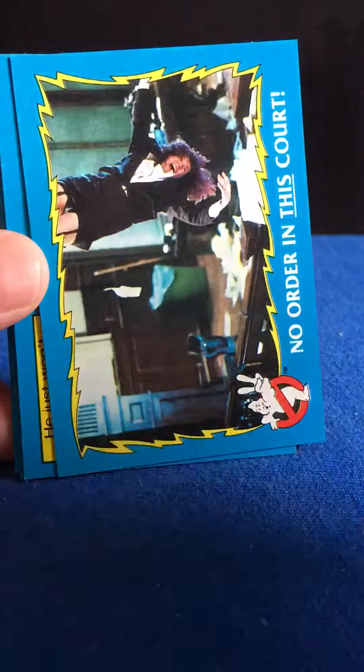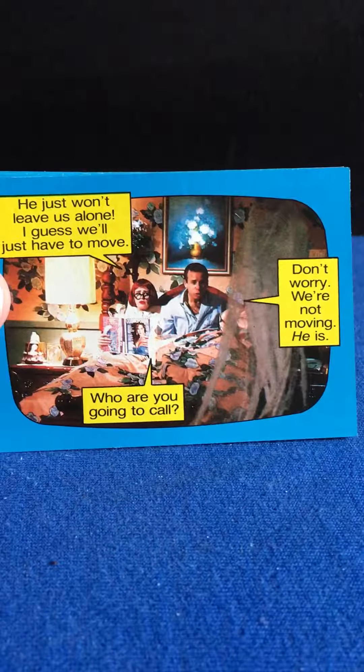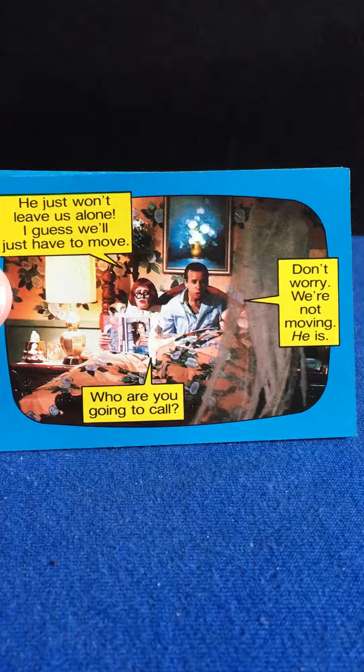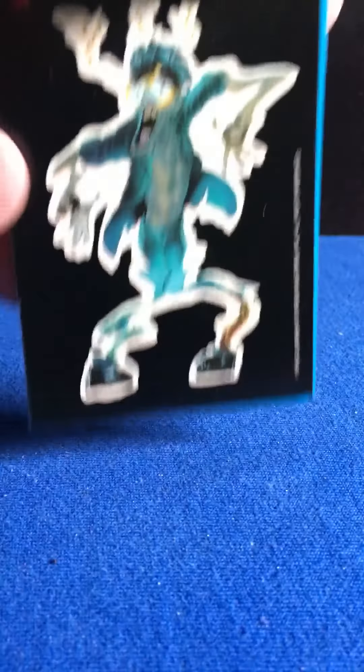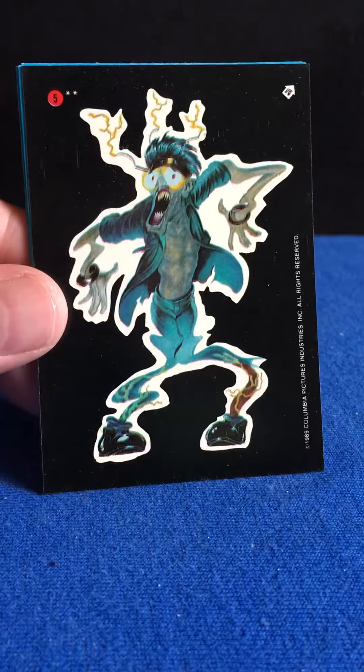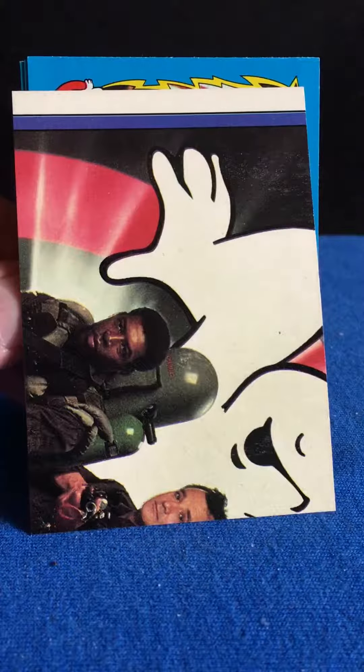And we've got 'Back in Action,' number 32. 'No Order in This Court.' Looks like we've got a little scene played out here. And our sticker card — there we go, number 5. And the back is part of a puzzle.